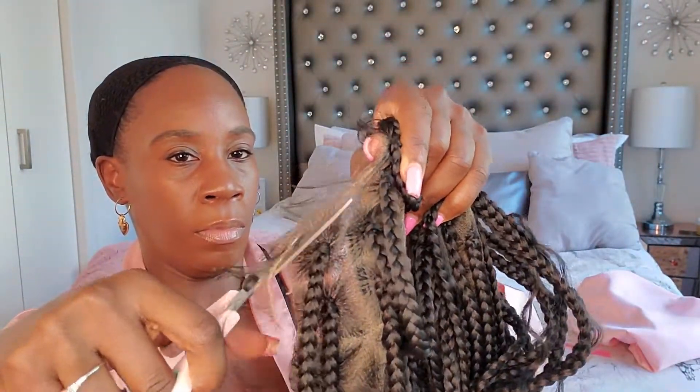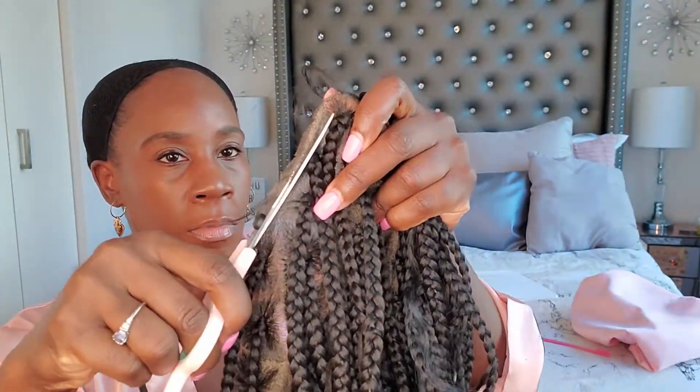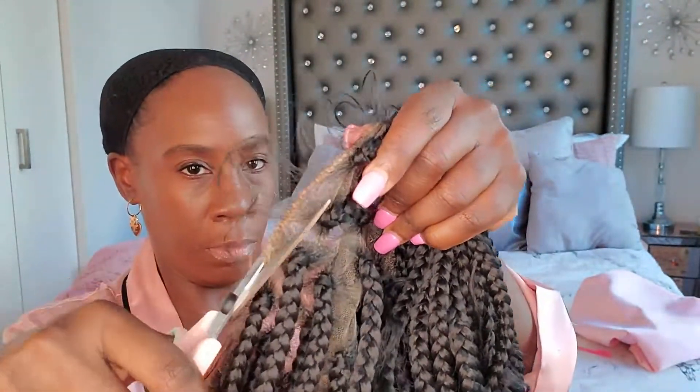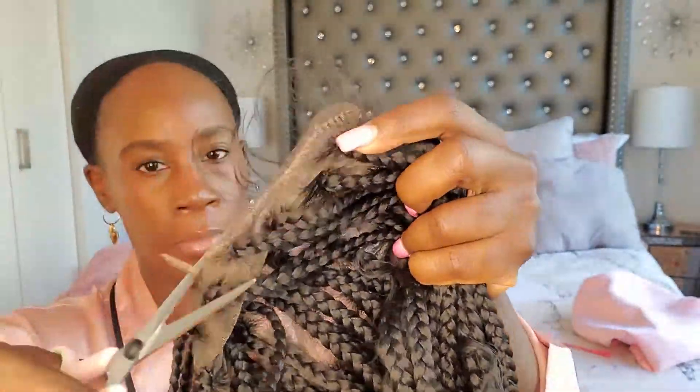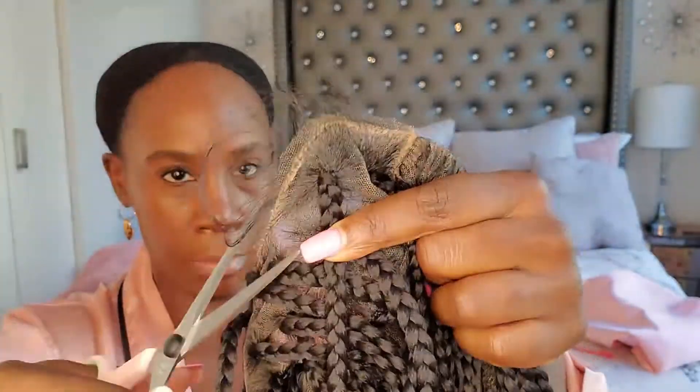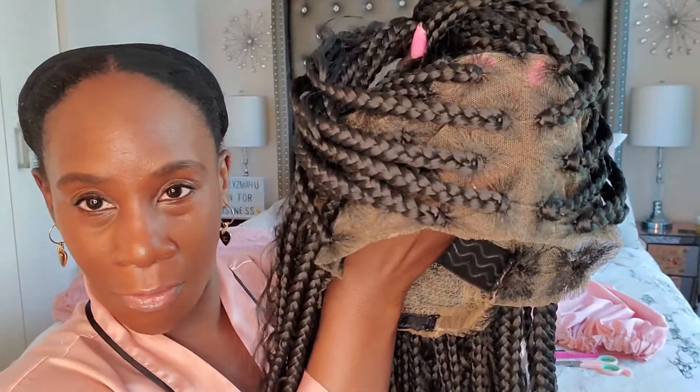I'm done taking off the double lace as well as the baby hair in the front, and I'm hoping that will create a softer hairline so you won't see so much of the lace. I'm going to slick down my natural hairline to blend it in — just using my Cream of Nature Perfect Edges.